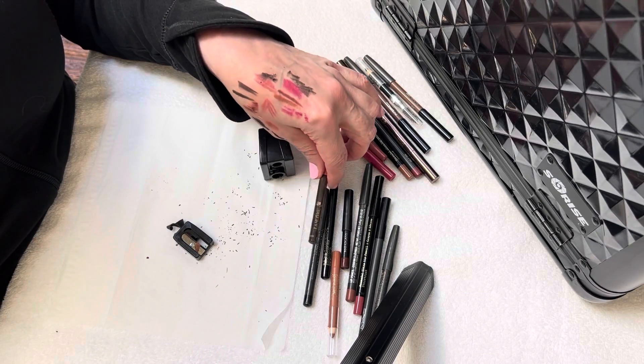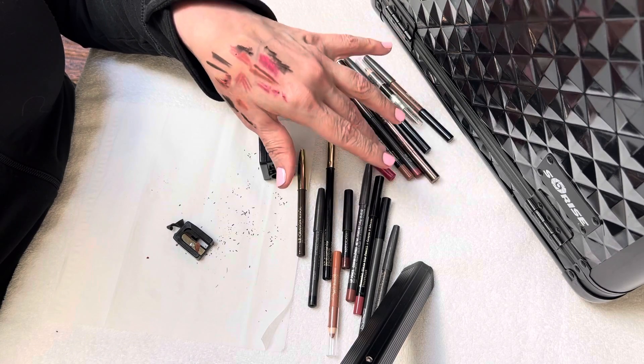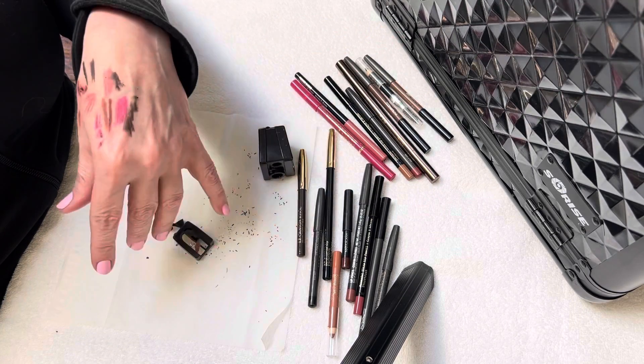So the next tutorial is going to be about cleaning eyeshadow and blush products.